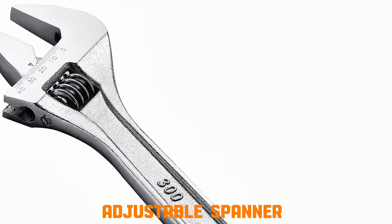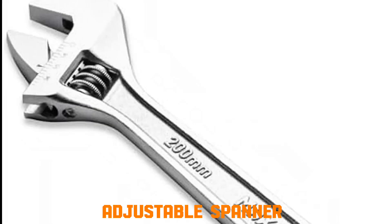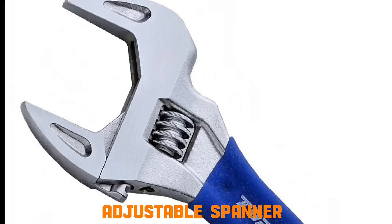Adjustable spanner, crescent wrench. It has one fixed jaw and one movable jaw. The movable jaw slides on a worm screw spiral shaft. Rotating the worm screw increases or decreases the jaw opening, allowing it to grip nuts and bolts of different sizes. Torque applied through the handle turns the nut.